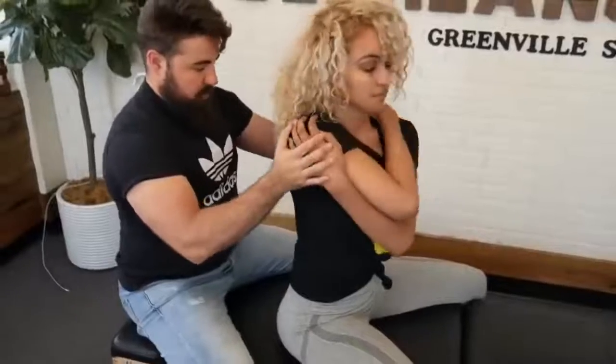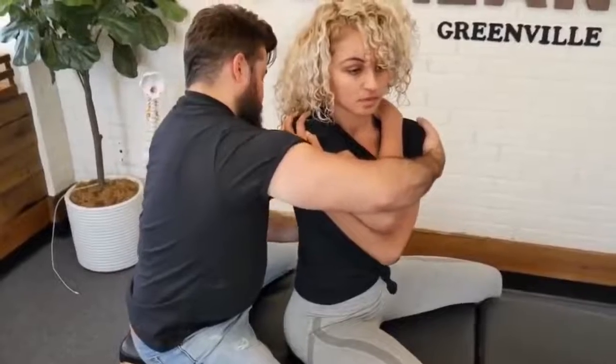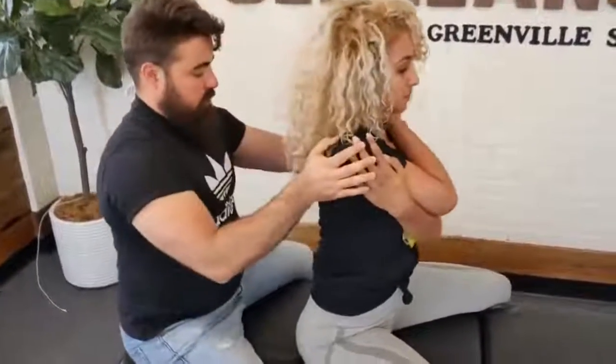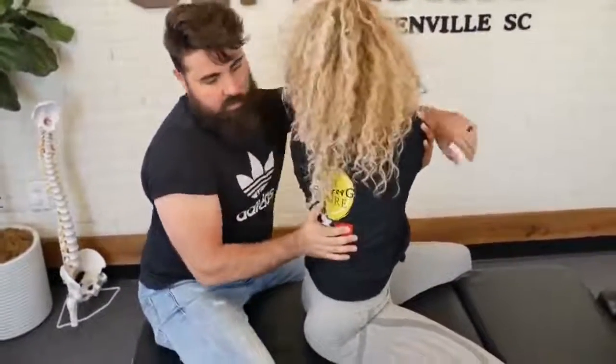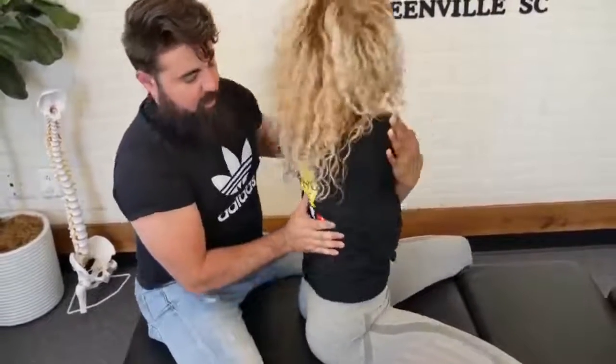Bring one arm up and over, bring the other arm over here. We're going to rotate you this way. Good. Rotate to the other side. Look over the shoulder — oh yeah, there we go.